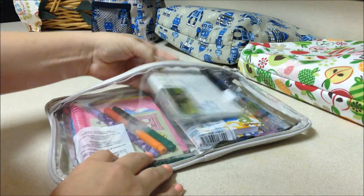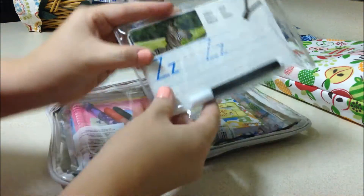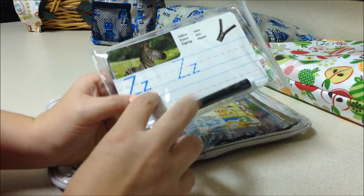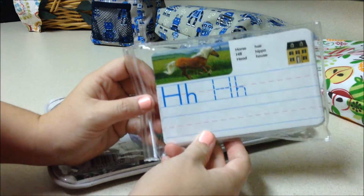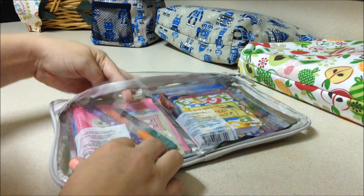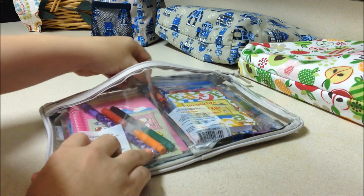Also from the Target dollar spot, I have a dry erase board and a little dry erase marker to practice letters. My son is in kindergarten and learning his letters, so this is great — he likes that a lot.